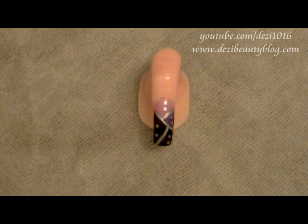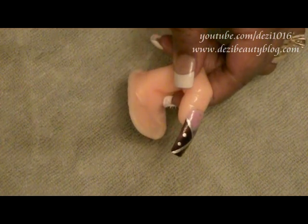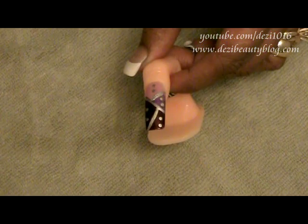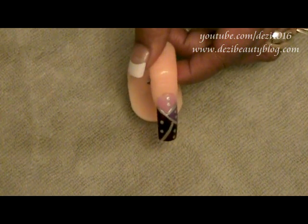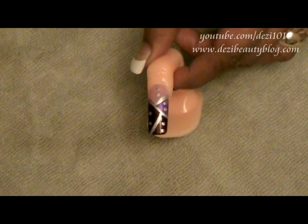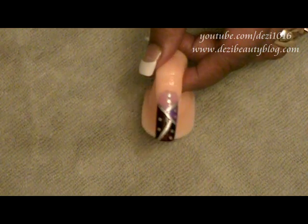Hi, thanks for joining me today. Today I'm going to show you some nail art design — a few different colored nail polishes and a few brush strokes and then you're all done. This is a geometric design and it is really easy, and I'm going to show you how easy it is.